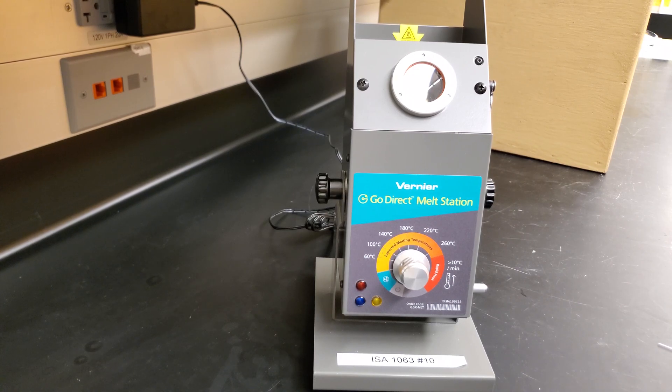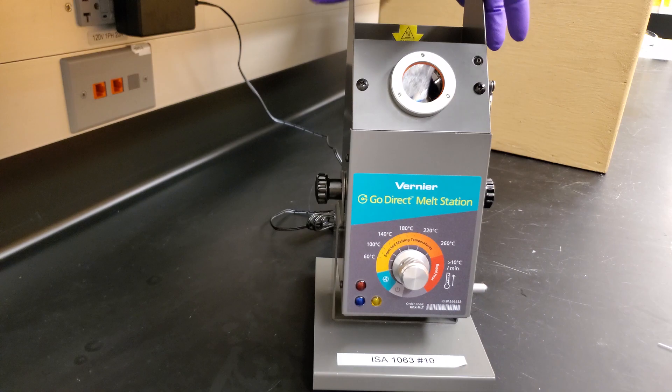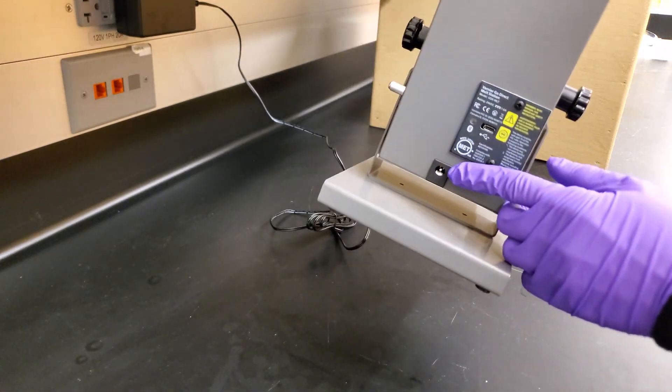Let's get familiar with all parts of the apparatus. Gloves and goggles should always be used when handling and using the melting point. All of our melting points are assigned to specific workstations and come with a power cord, which is plugged into the back.